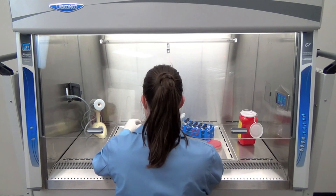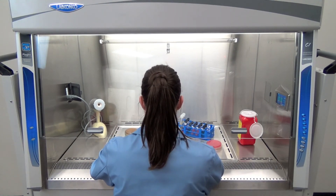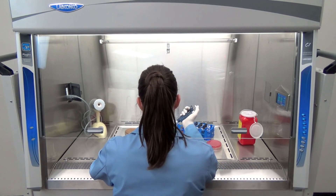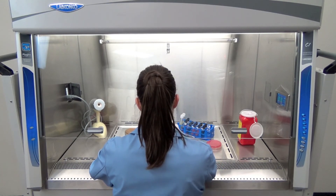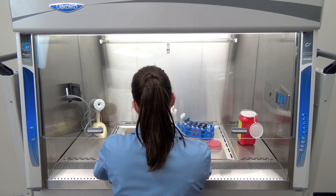LabConco created inclination technology to support humans in their work in an already dangerous environment. By maintaining workflow direction and work zone cleanliness, the Purifier Axiom's ChemZone continues this legacy in the biosafety cabinet of tomorrow.